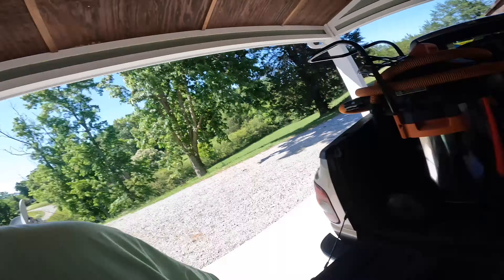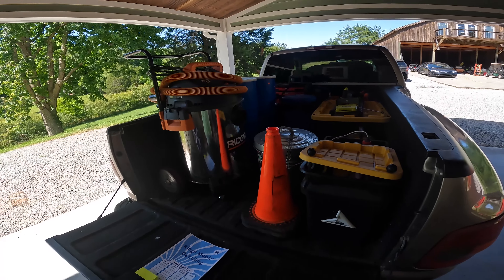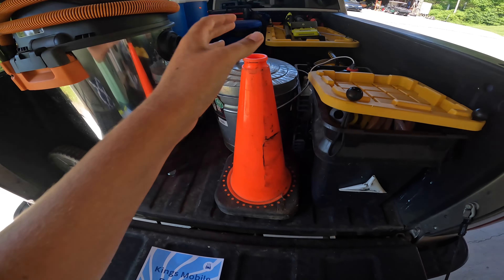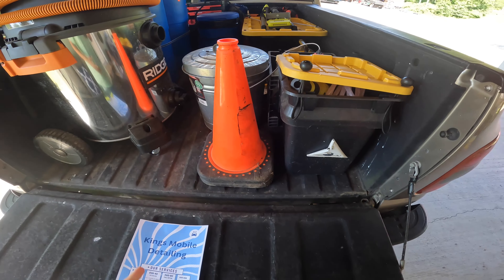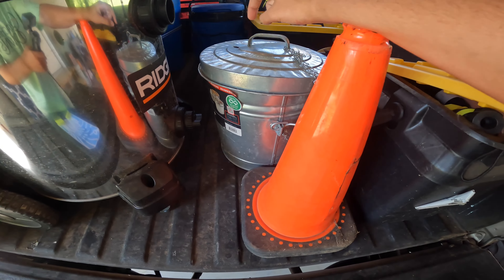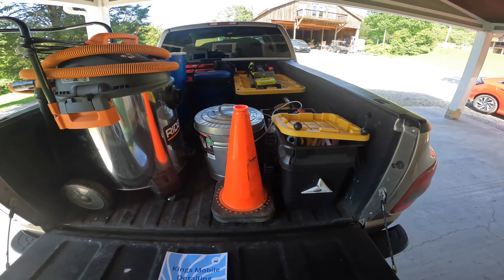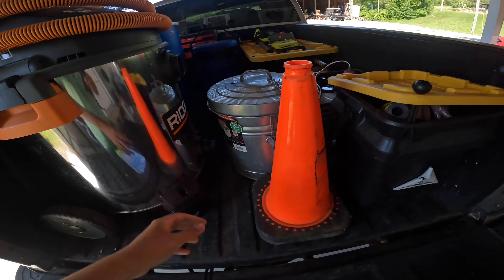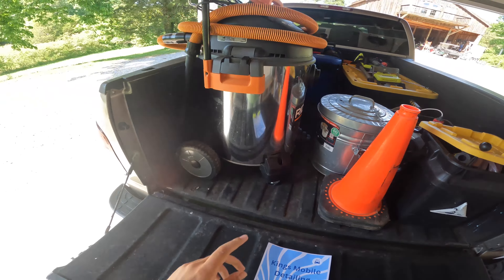Sorry for the mower in the background — my cousin's mowing. It may not look the prettiest but I'm telling you it does work. First thing I want to show you is the cones I set out whenever I'm working on the side of the road so cars know I'm there — keeps me safe. And this is just a garbage can where I put trash from the cars — there's a garbage bag in there.